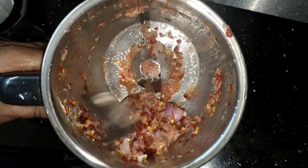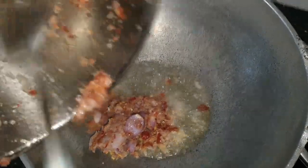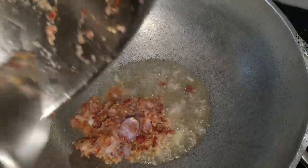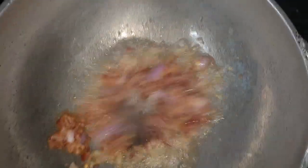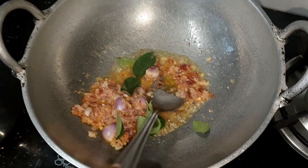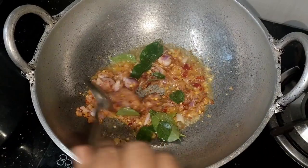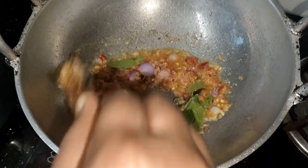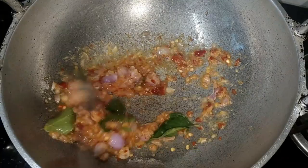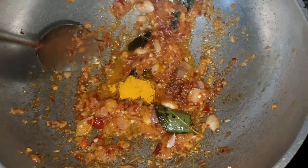Now, we will add some taste of the dish. I am going to add some taste of the dish. I will add a little bit of paste.